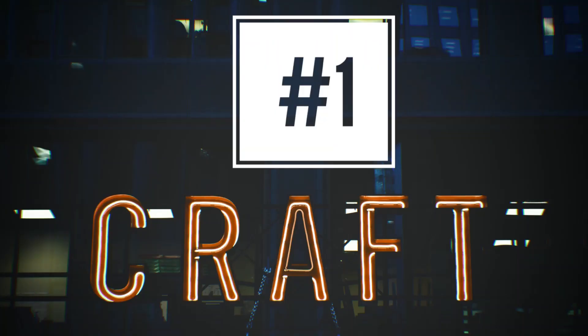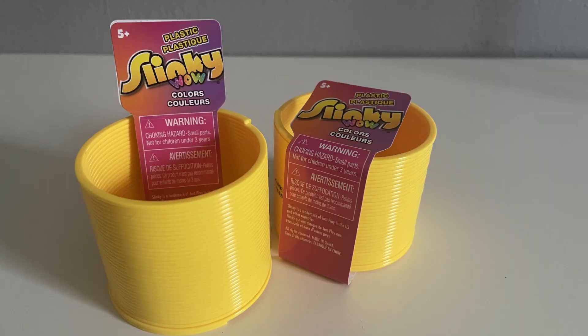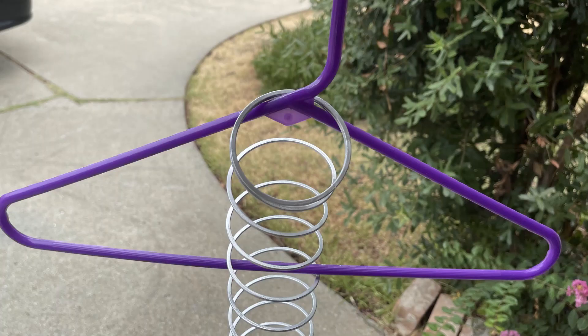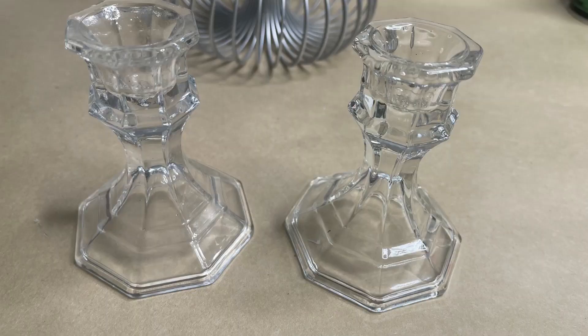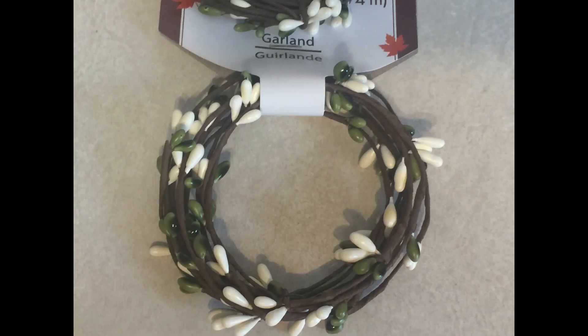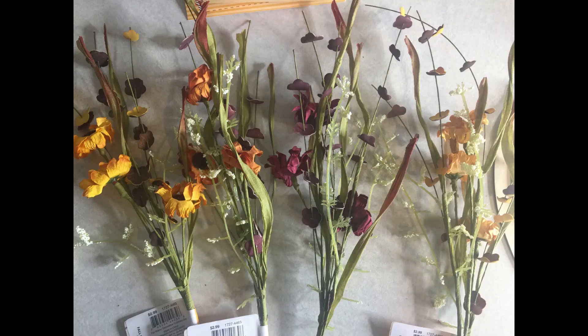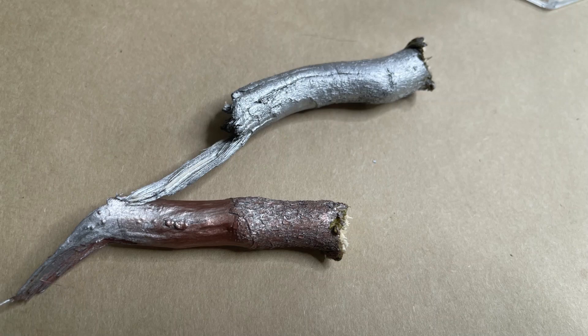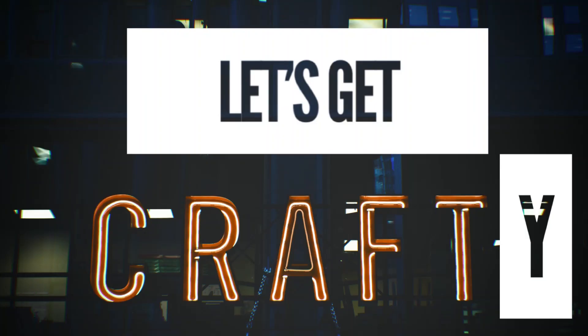The supplies for the first craft - pumpkins - are two Dollar Tree slinkies from the toy section. We'll need some spray paint and a hanger to hang them to dry. I'm also going to use two candlesticks from Dollar Tree, two square glass mirrors, berry garland, some different fall floral pieces, hot glue, scissors, and some stems I got off a tree outside. So let's get crafty.